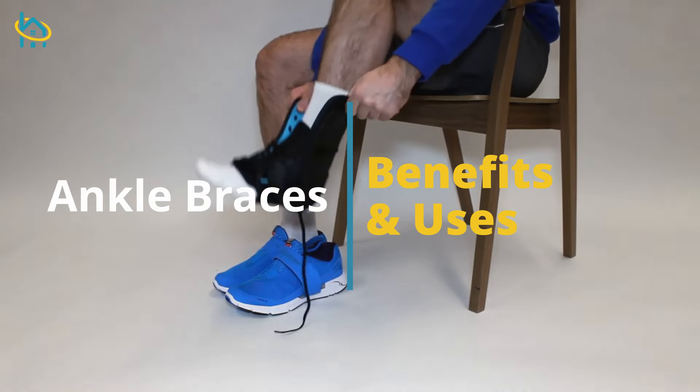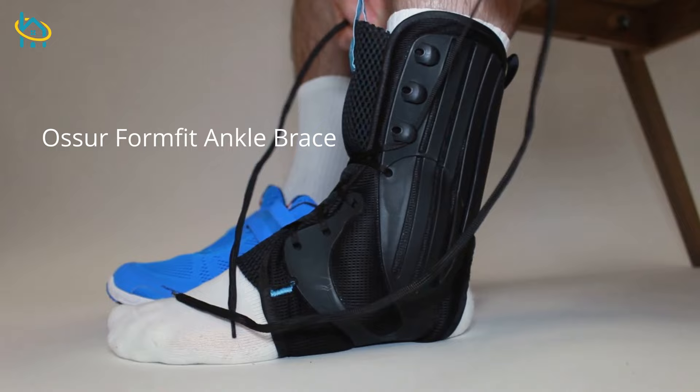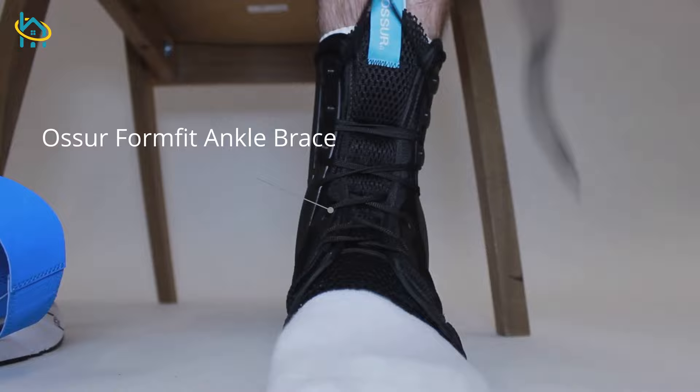Ankle braces can be used to treat ankle sprains, Achilles tendonitis, and other injuries to the ankle. They are typically made out of sturdy material like plastic or metal to support the ankle joint. The brace may also include straps, pads, or other features to help reduce swelling and provide extra stability.